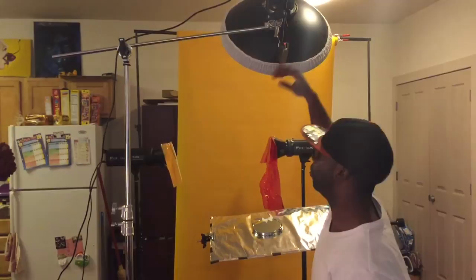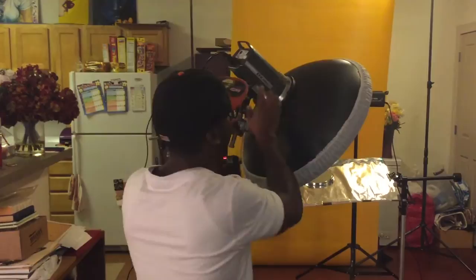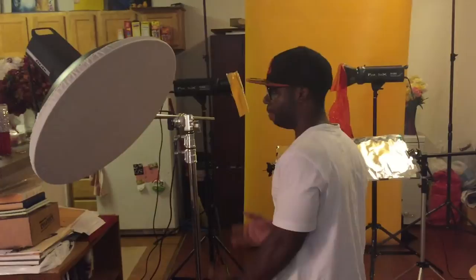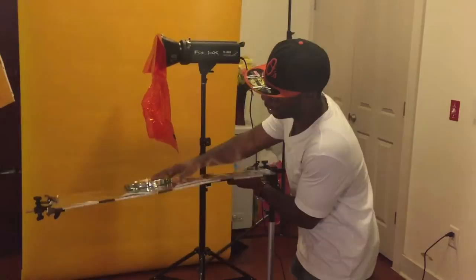I'll bring this down so you guys can check it out. This is an Alien Chrome 400-watt strobe — this thing is amazing. The reason I wanted to invest in this is because it was small and lightweight, perfect for travel, and it does the job. Alien Chrome is amazing with their products; this baby really packs a punch and it's small and compact. And once again, this is the 22-inch beauty dish.